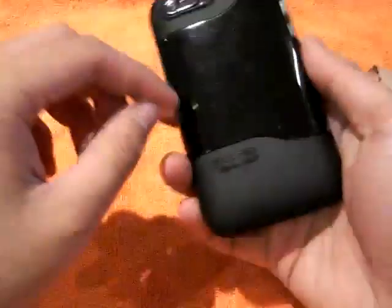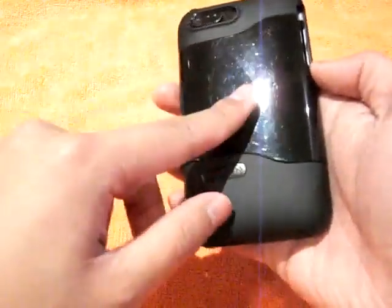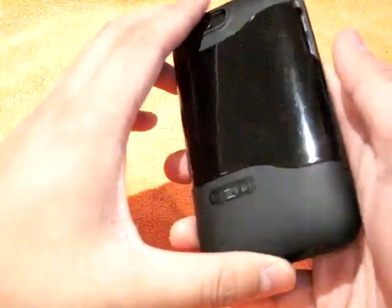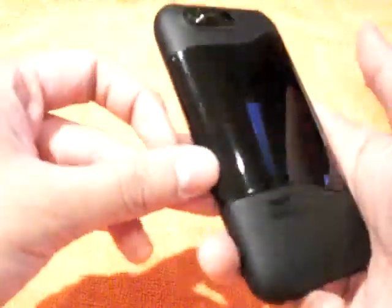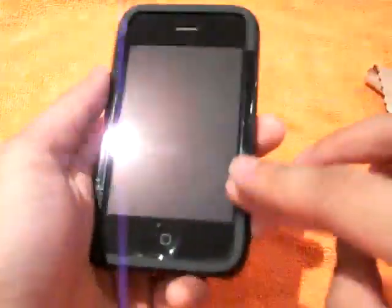It is a nice case and you do have that front lay-on-the-table design. What also sucks about the back is that it does scratch easily — I didn't really like that. When you first get it, it has a plastic film over it that you peel off. You can keep it on if you want, but it covers the whole back and looks kind of cheesy. The back does scratch, which is unfortunate, but the front lay-on-the-table design is awesome.